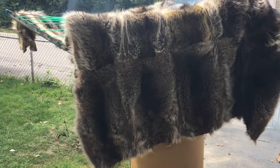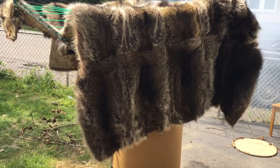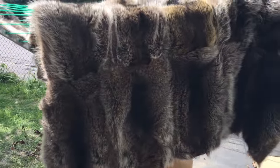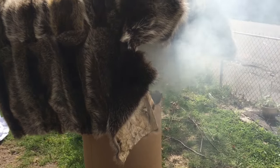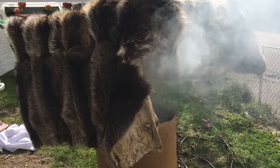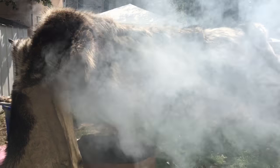There she is smoking away. I want to make sure that that thing is drenched in smoke. But I also want to keep an eye on this fire and make sure it doesn't light up, because then it will burn the fur. I definitely do not want that.